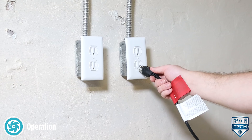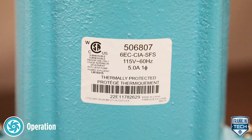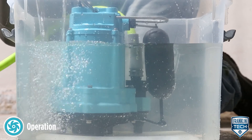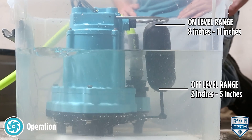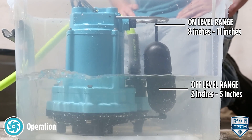Plug the power cord into a grounded receptacle with voltage consistent with the pump voltage, as indicated on the pump nameplate. Confirm that the pump and its control switch are functioning as intended. Confirm that the on-off levels are within specification and confirm that no potential obstructions exist that could inhibit switch operation.